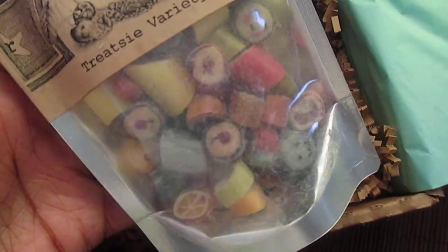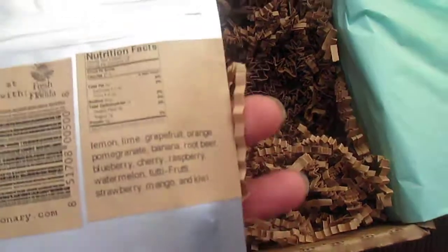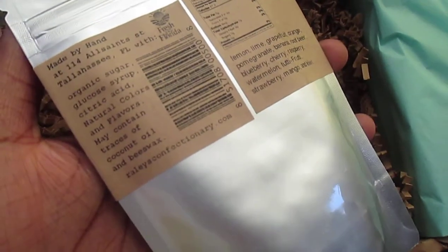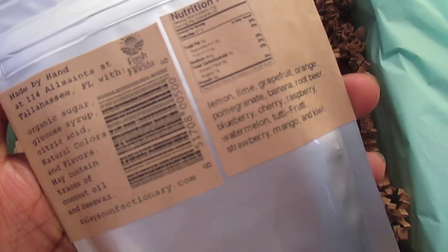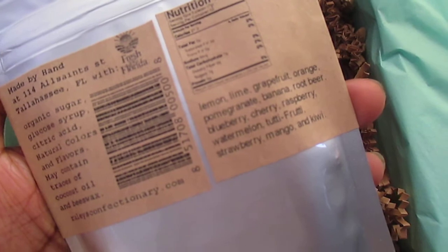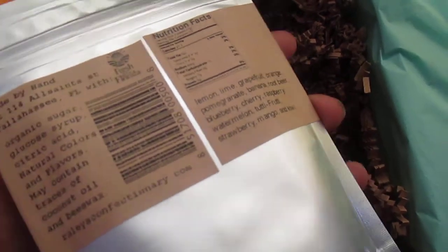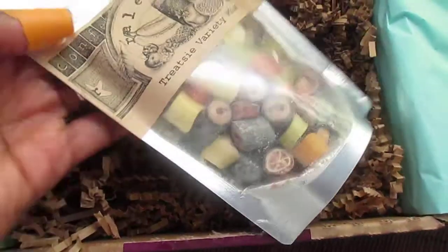Lastly, we've got — I think it's Raleigh Confectionary — a Treatsie variety mix of some hard candy, old-fashioned hard candies. I remember having things like these when I was very little. These are made by hand in Tallahassee, Florida. You can see the flavors on the packaging.